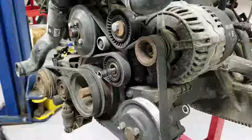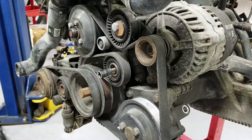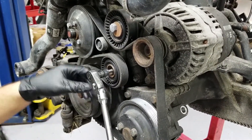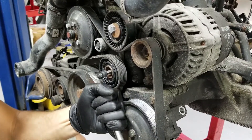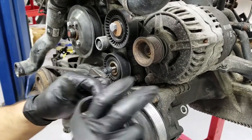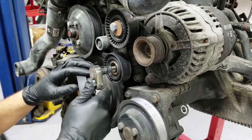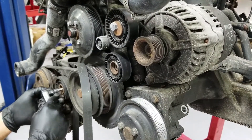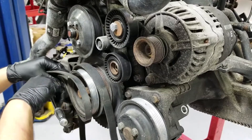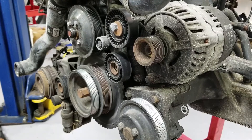Okay guys, so here we are. For this tensioner here, we're going to push it down like this. This tensioner is really, really acting up like it's been there for years without moving — which it has. And then the belt comes out. For this guy, we have to take out the AC belt because they overlap each other. So we're going to take the AC belt off. That tensioner — and there it goes. It comes out. Very simple.